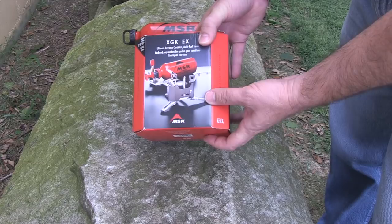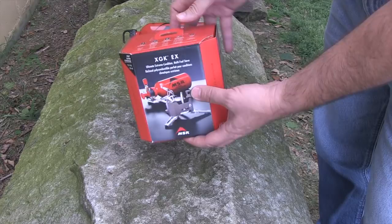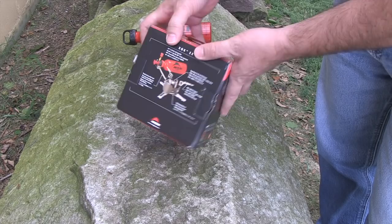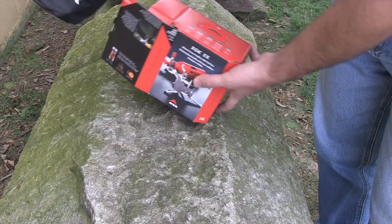I'm going to use this to boil some water on that XGK stove. Here's the XGK in the box. One of the things I like about MSR is they think about just about everything — they have fuel burn times right on the top so you can plan an expedition and know how long your stove will burn on a given amount of each type of fuel. On the back is a description of the features. Let's open up the box and take a look.